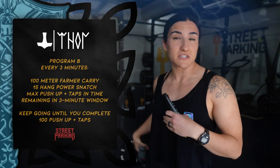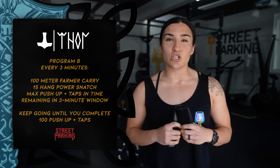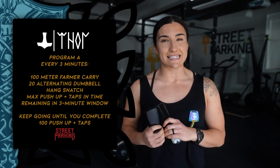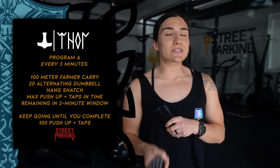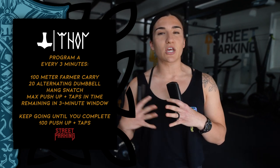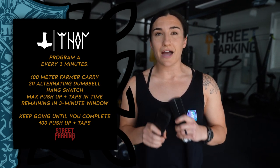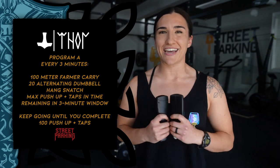What's up guys, Kim and I are getting ready to tackle Thor. I'm gonna be doing Program B, so I have 15 barbell power snatches. And Kim is gonna be doing Program A, so she has 20 dumbbell snatches. Make sure to stick around after the workout for my tips. If you need to see the demo video or customizations, head over to my.streetparking.com or the Street Parking app.